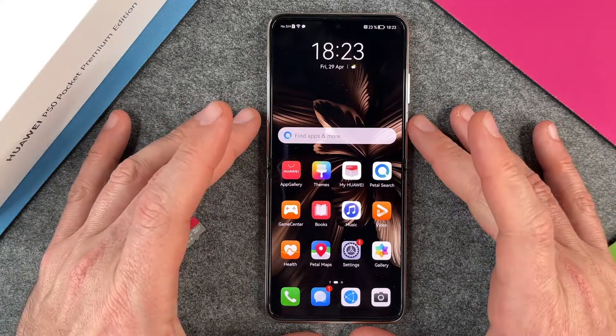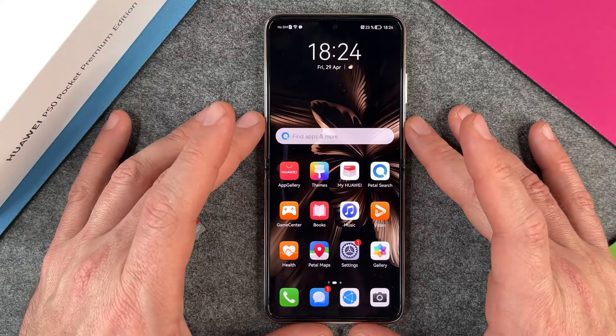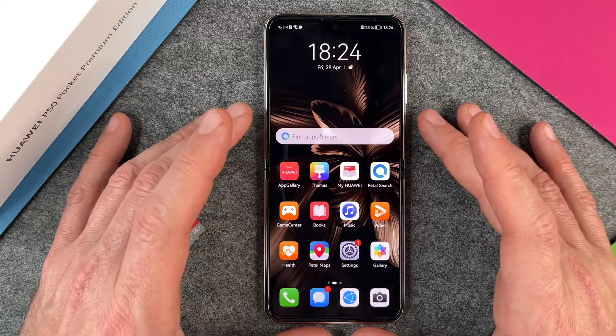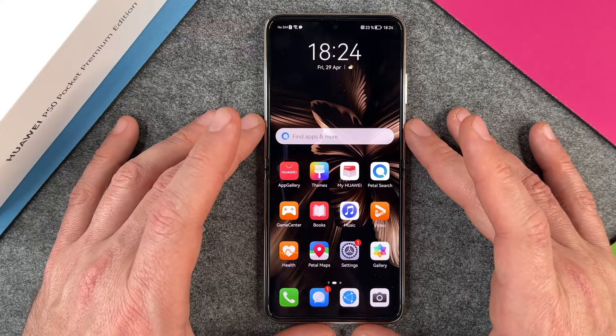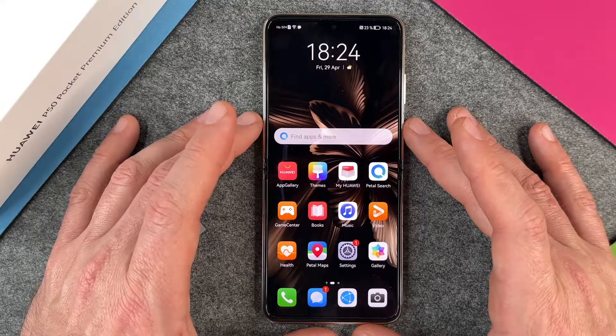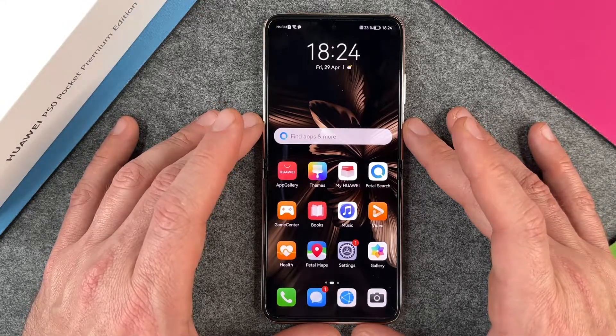Hello together! Today I want to show you how to extend your memory on the Huawei P50 Pocket. We have here the 512GB version of the Huawei P50 Pocket, but perhaps you need some more space for your pictures, your videos, or for other things.